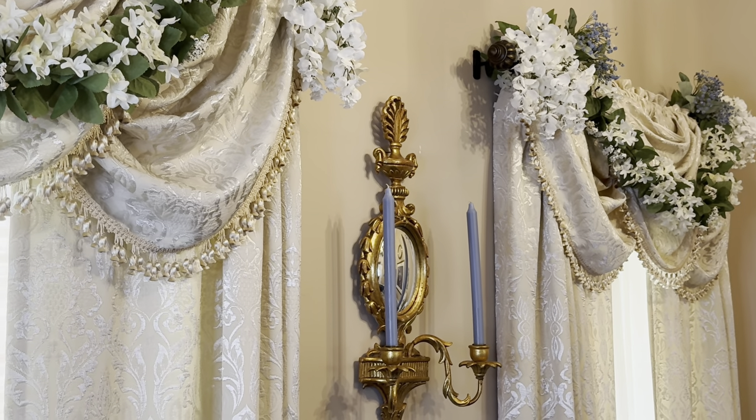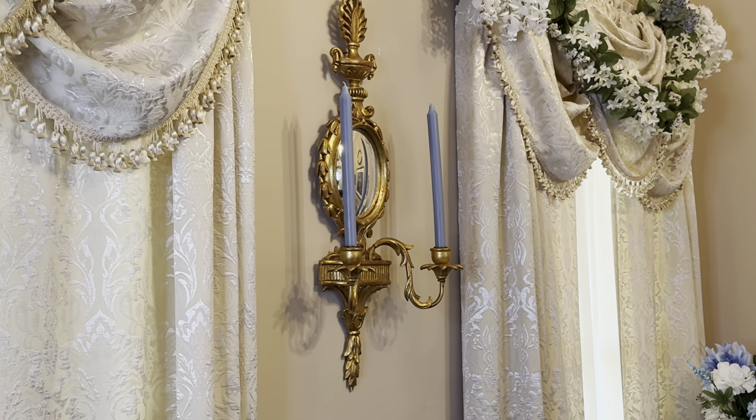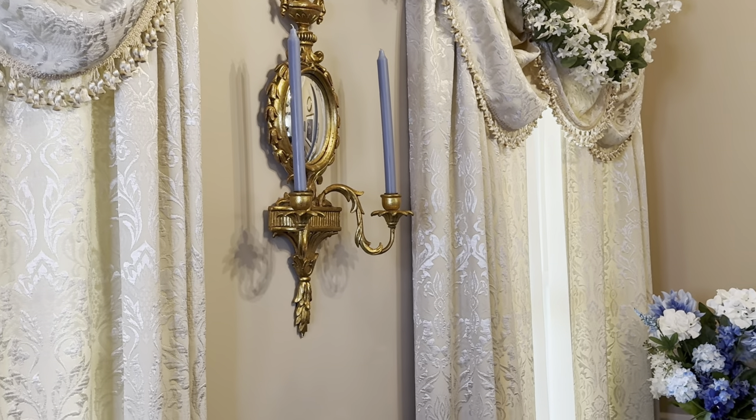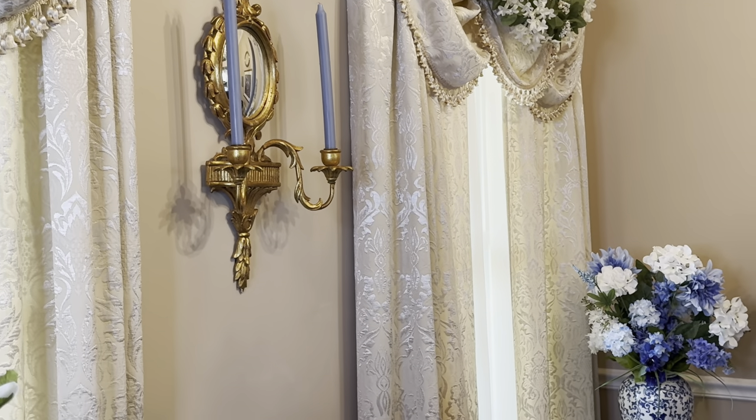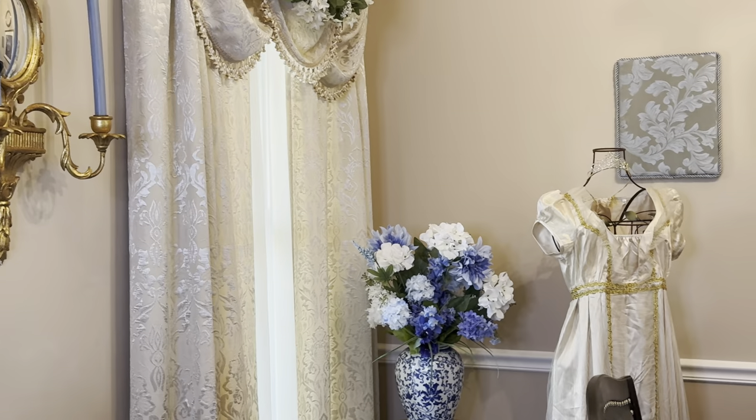The gold candle holder with the mirror that you see there I thrifted from Goodwill, and I thought that gave it that Regency era look to help with the overall design.